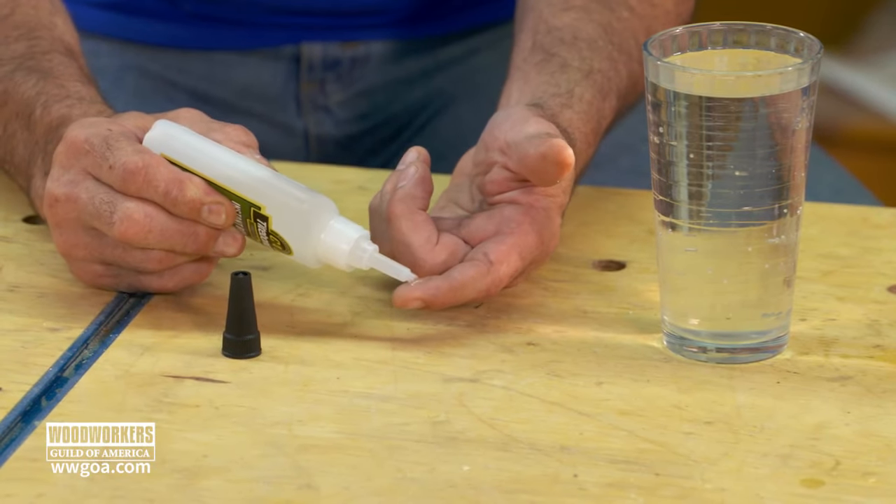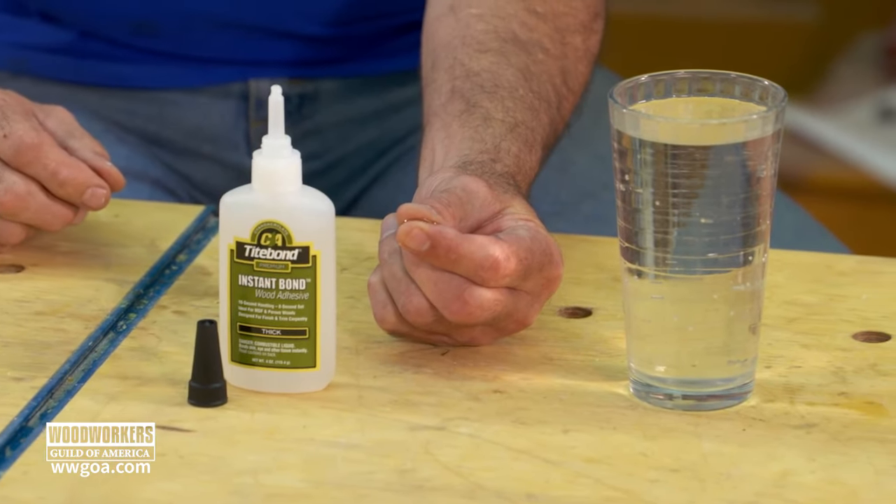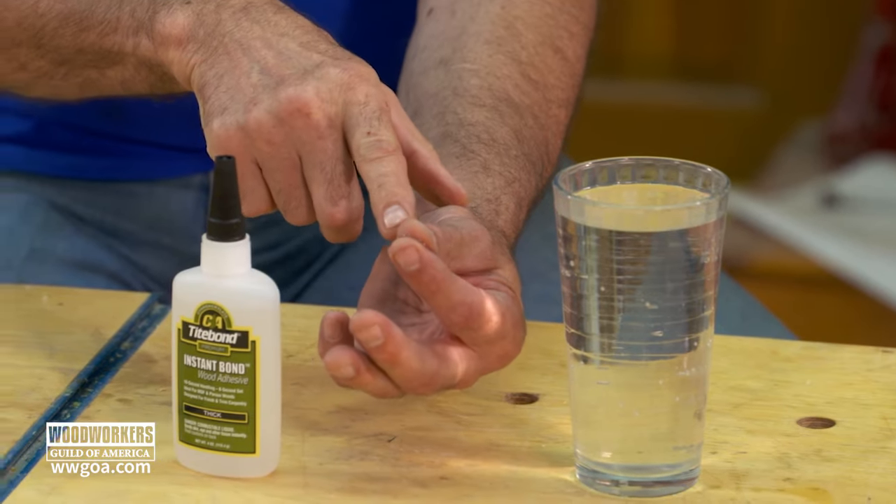I was today years old when I learned from Tight Bond Bob that if you glue your fingers together with CA glue — which I just did, normally you'd do it accidentally — he says if I put them in water, it'll help. This is so counterintuitive to me but I'm doing it anyway. Just FYI, I'm currently glued together; I can't separate my fingers. I'm glad I did this to my fingers and not my eyelids.